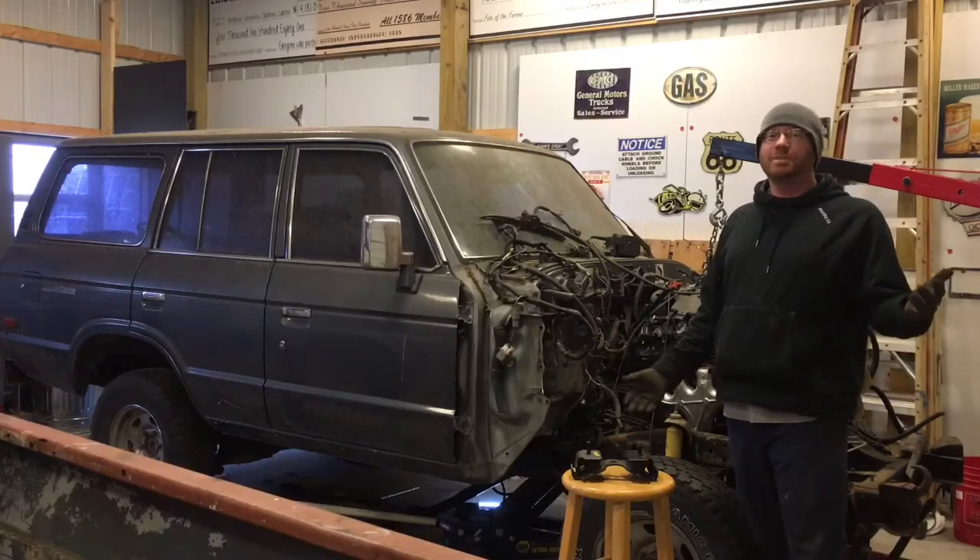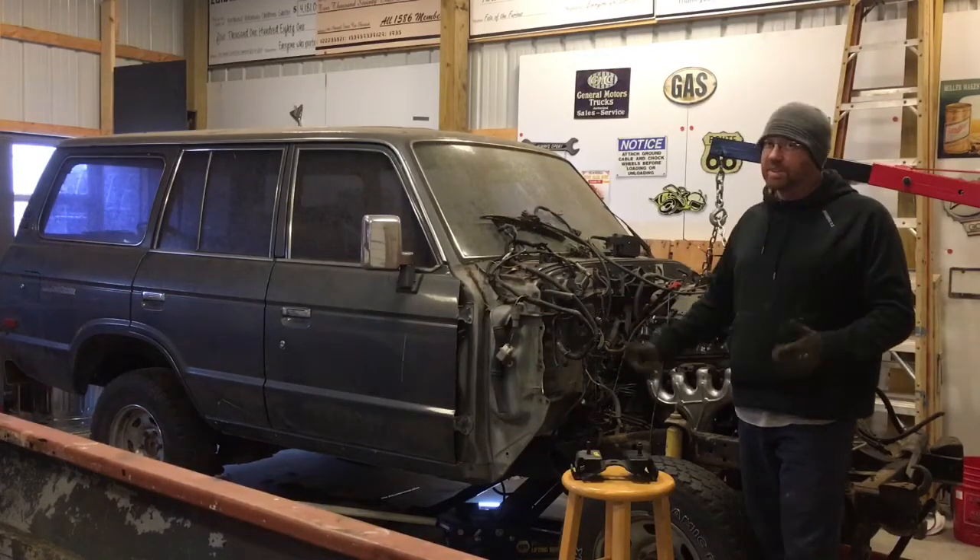Hey, it's Mike with NARC Selected Customs working today on Project LC. This is episode 15.